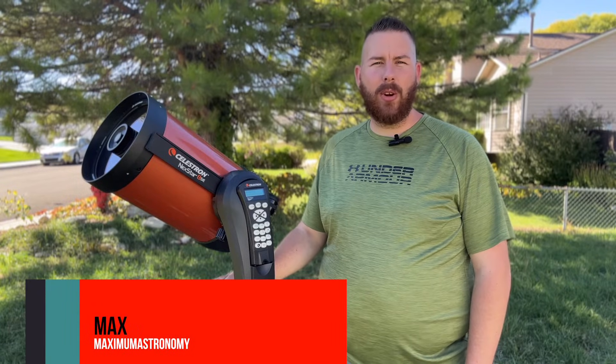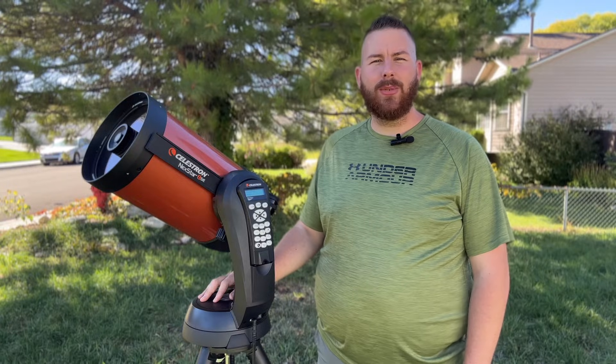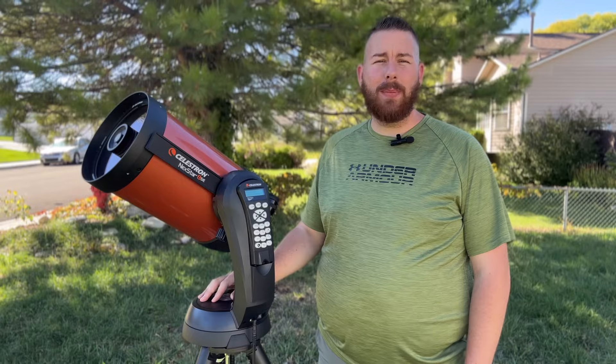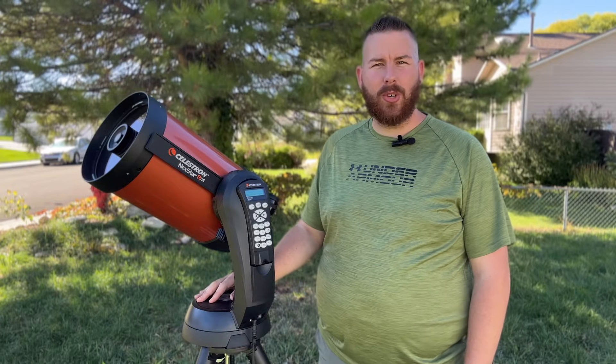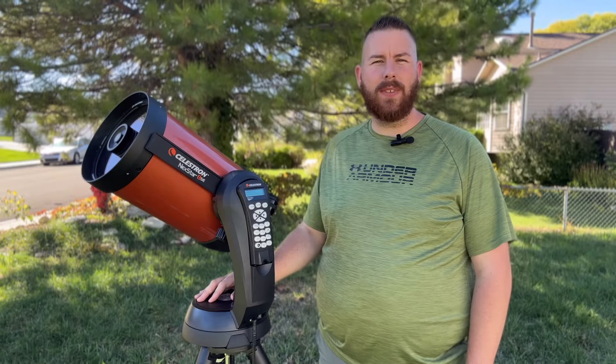Thank you so much for joining me. My name is Max and welcome to my channel. If you're not already a subscriber, please do subscribe — it helps me out and helps me create more content. Do comment below and let me know what you want to see in the future, what types of telescopes or targets you want me to shoot with astrophotography.